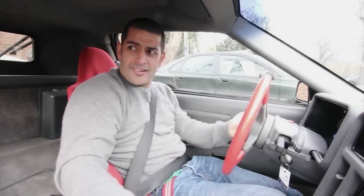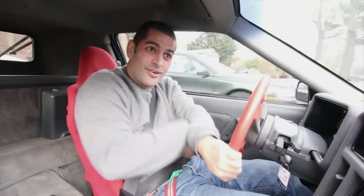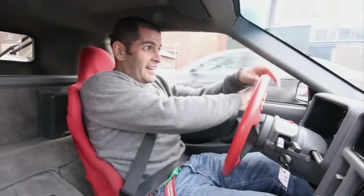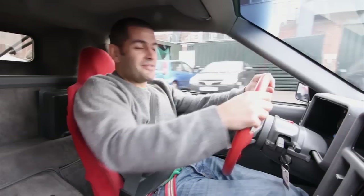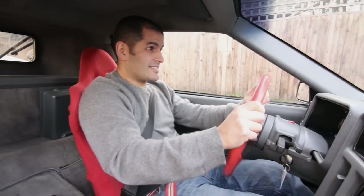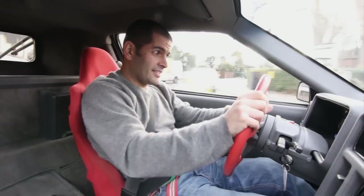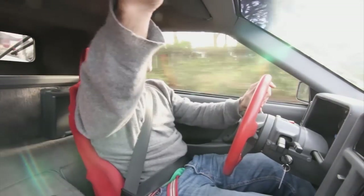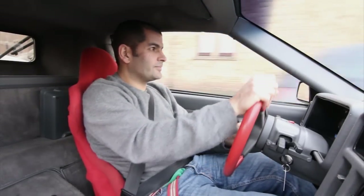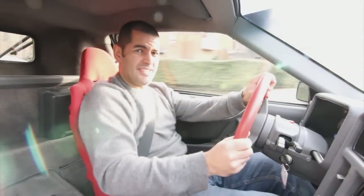Stig Blomqvist, Callie Grundle — the people that kept me awake at night when I was a kiddie watching rallying on BBC2 — I finally get to try and be you. Look at this driving position. Look at this cabin. Tiny. I can't actually see too much out of it.